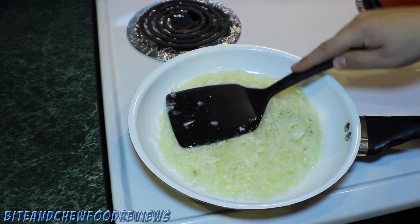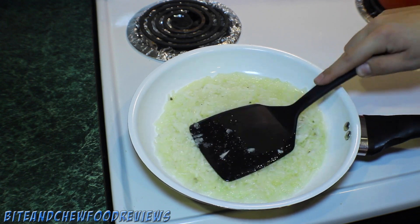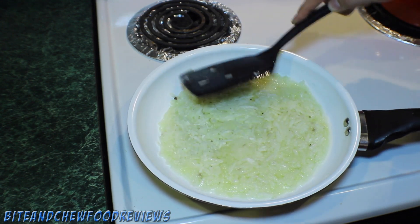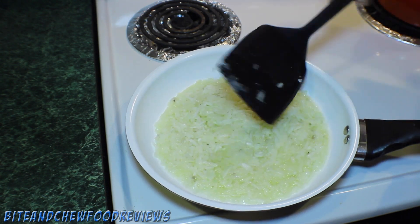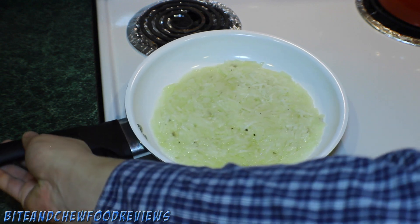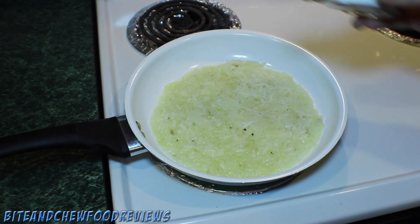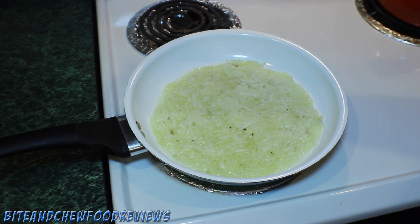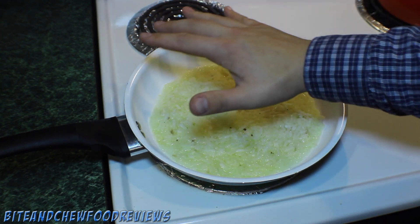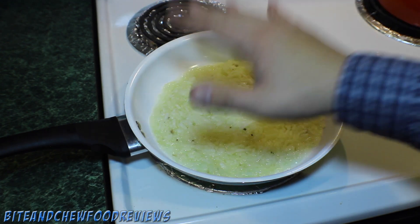Don't push too hard — you don't want to make mashed potatoes in the pan — but just make sure that they are one uniform shape and that they are all touching. Once you are satisfied with the shape of your potatoes, now it's time to salt them on top. This will help draw out some of the moisture and make them crispy.